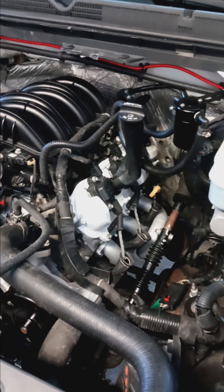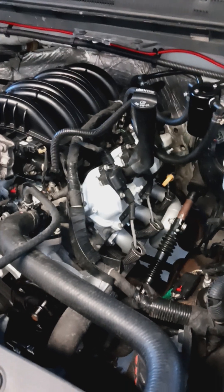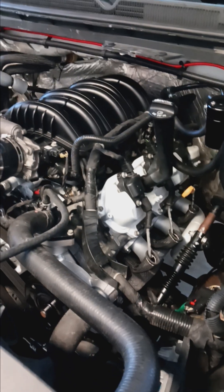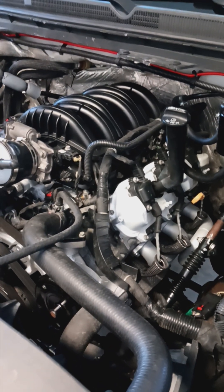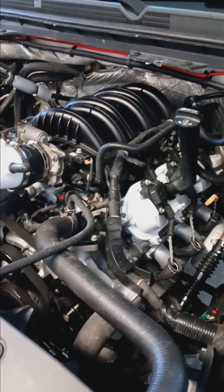Going back to those numbers from the beginning — that is stock V8 horsepower, keeping torque and E85 out of the equation. Could you make V8 horsepower out of a V6? Absolutely. Is it worth it? That's up to you guys.